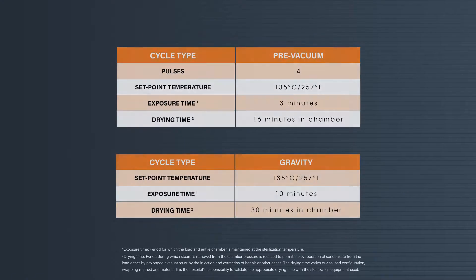For the approved sterilization cycle parameters, please follow the on-screen guide for a pre-vacuum or gravity cycle.